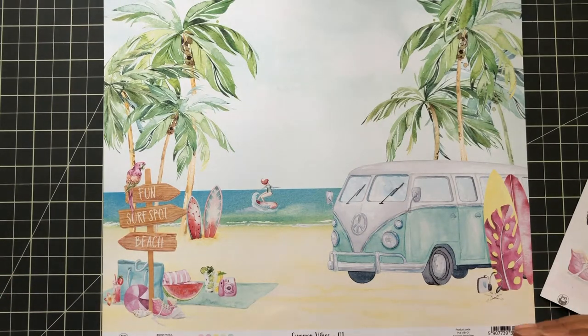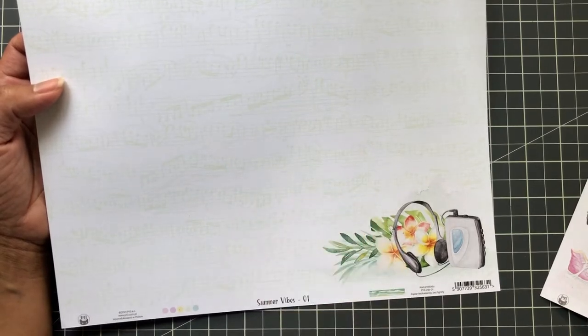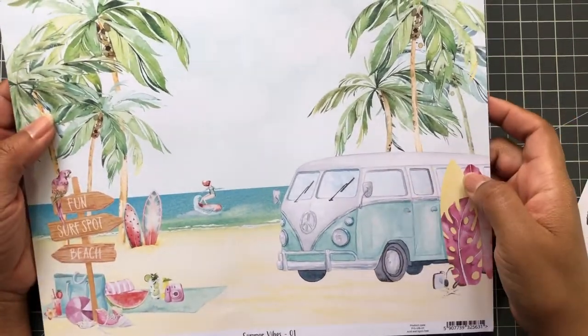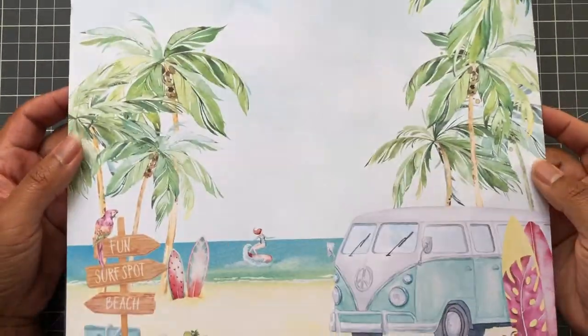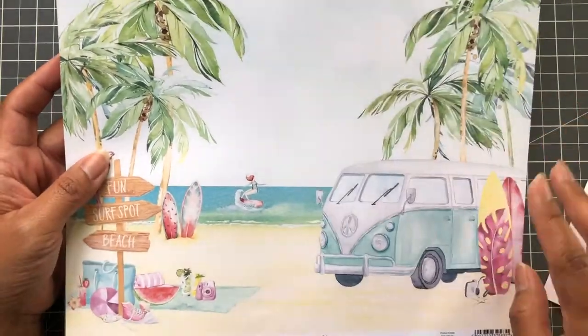I don't think I need the whole collection — I just wanted to test it out to see if it would work with what I have, because sometimes they show photos and you're not 100% sure. The ephemera can look different than the actual 12 by 12. This is pretty. This Summer Vibes paper has little musical notes. And there's a Volkswagen bus — reminds me of Scooby-Doo! This would be gorgeous on a vacation 12 by 12 or if you have a trip to somewhere exotic like Hawaii.